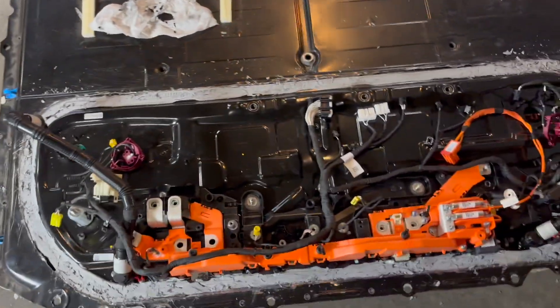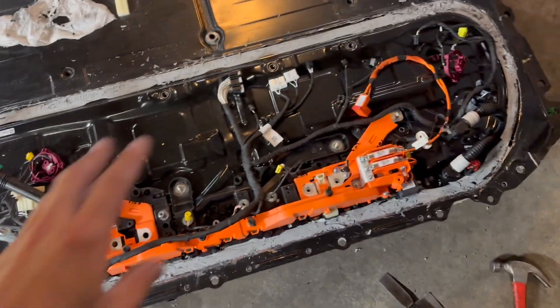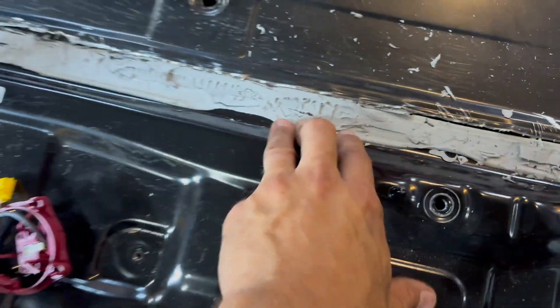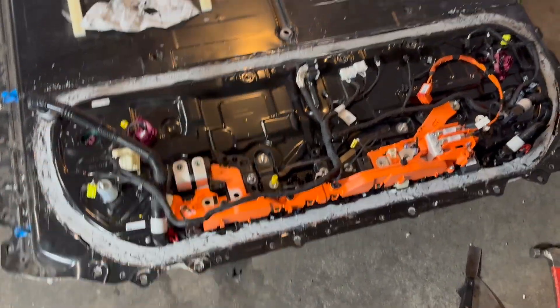Okay, here it is. That's a workout, I'll say that. You can see some places where I did it really well, and some places where I kind of messed up and went into the other metal. That's okay — this whole tray is removable. Let's clean this up and then finish disassembling everything.